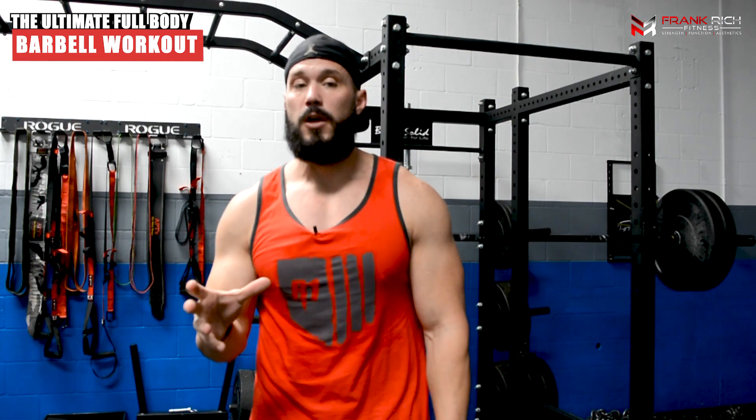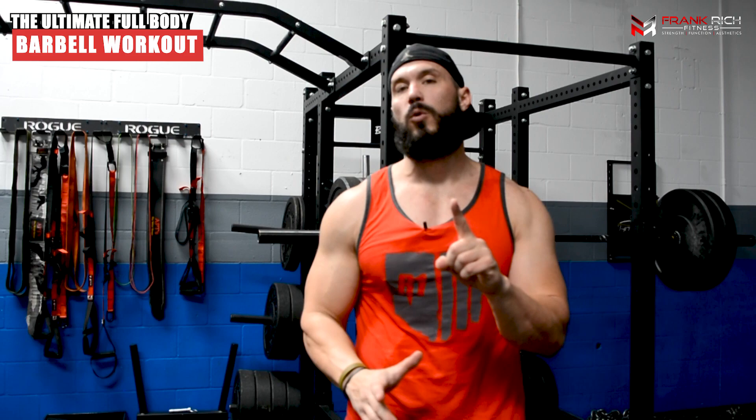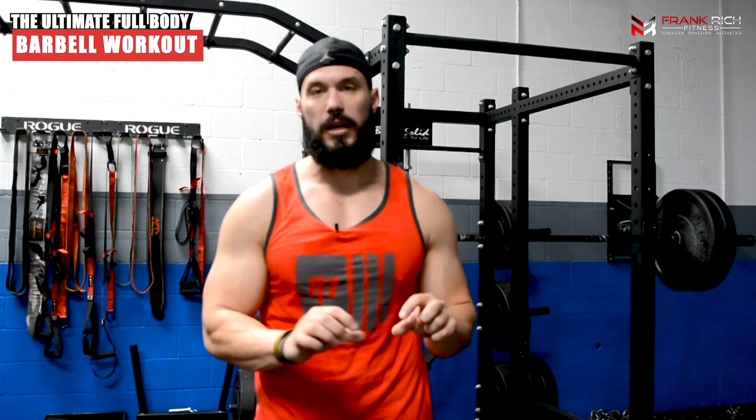If you're new to the channel, hit the subscribe button and turn those post notifications on. This week we are giving away one free week of our best-selling program — a 12-week muscle building program created for maximum hypertrophy. All you have to do is hit the first link in the description at masstheticmuscle.com/freeweek, enter your email address, and we'll send a workout to you right away so you can be on your journey to building your greatest physique.